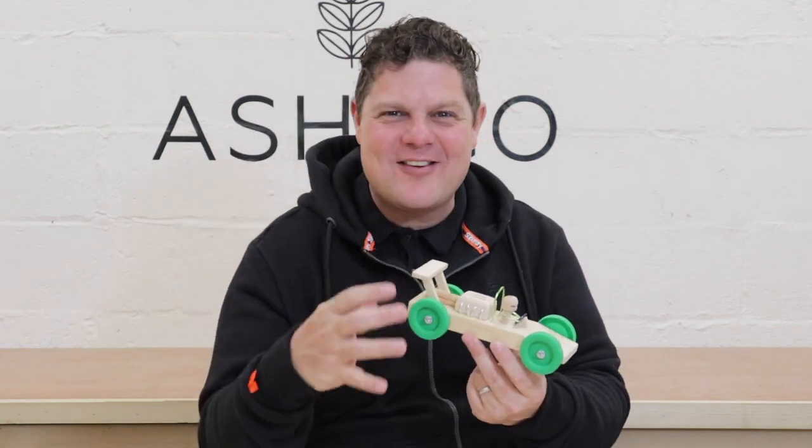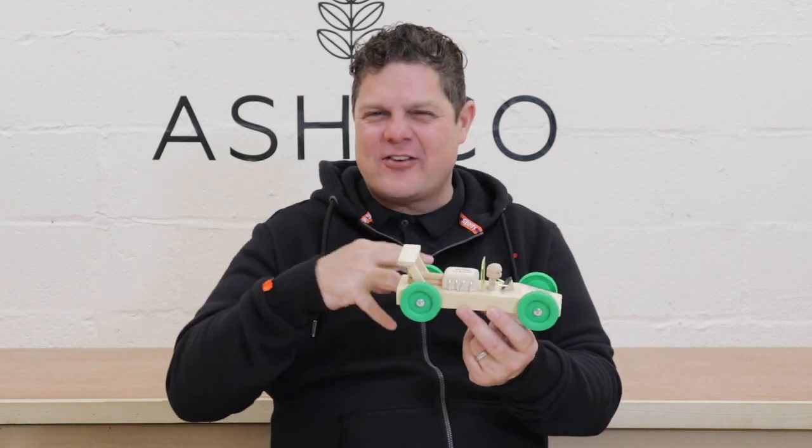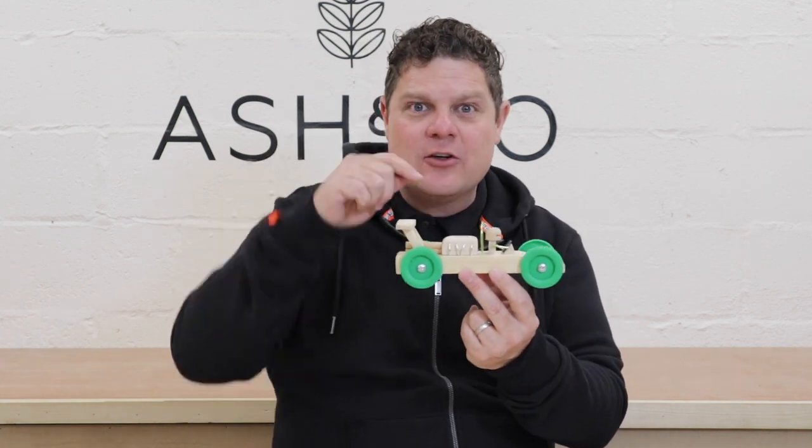Hi and welcome to the instructional video for our Scrappy Races Grand Prix car. This is a great little build and I can't wait to show you. So this is how it's going to work: first we're going to cover some health and safety stuff that you really need to know about, then I'm going to show you how to build this really cool car, and at the end I've got some maker tips just for you. So let's get started.